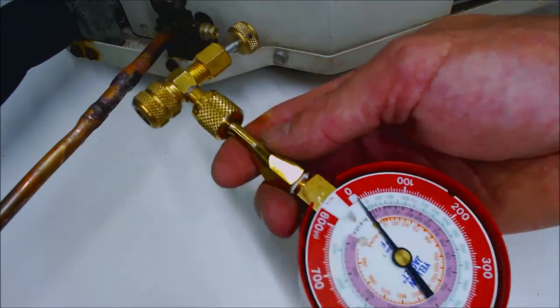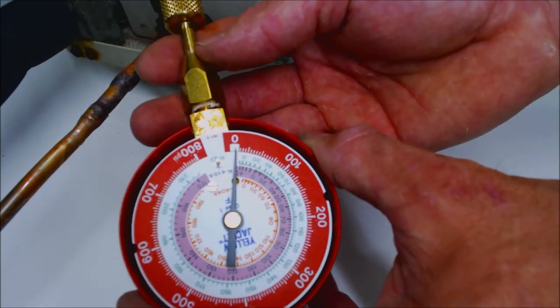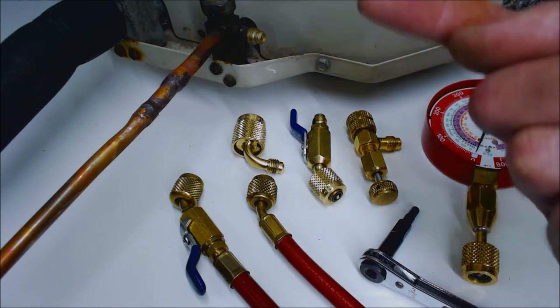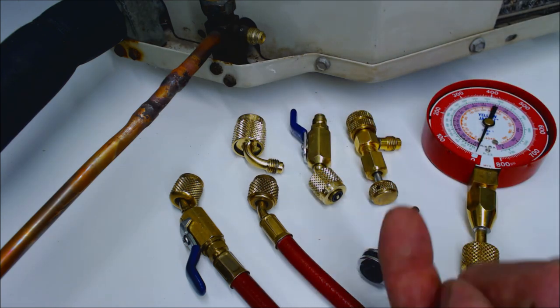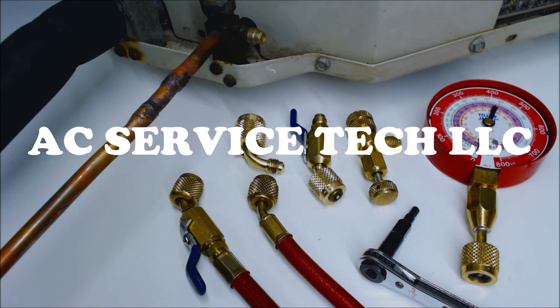Another option is to put a manual or automatic low loss fitting on the end of a quick connect test gauge. All the tools from this video are linked in the description below. If you want to support this HVAC training channel, check out the link. For the connect and disconnect procedure video, check that out as well. Go ahead and subscribe, comment down below — hope you enjoyed it and we'll see you next time on the AC Service Tech channel.